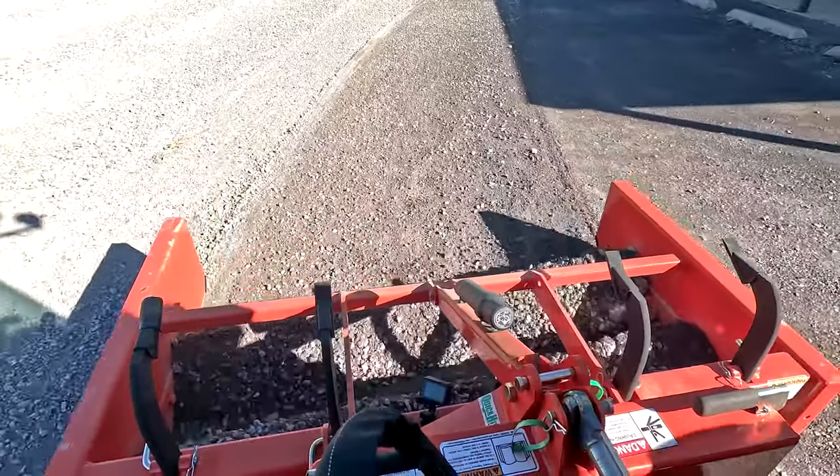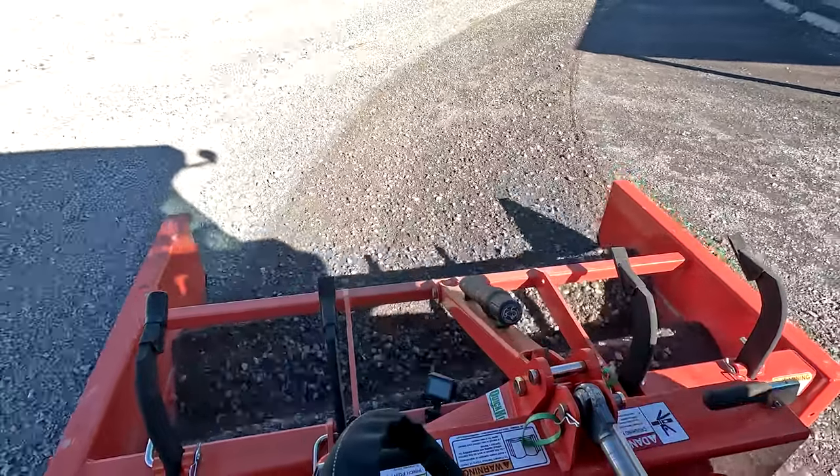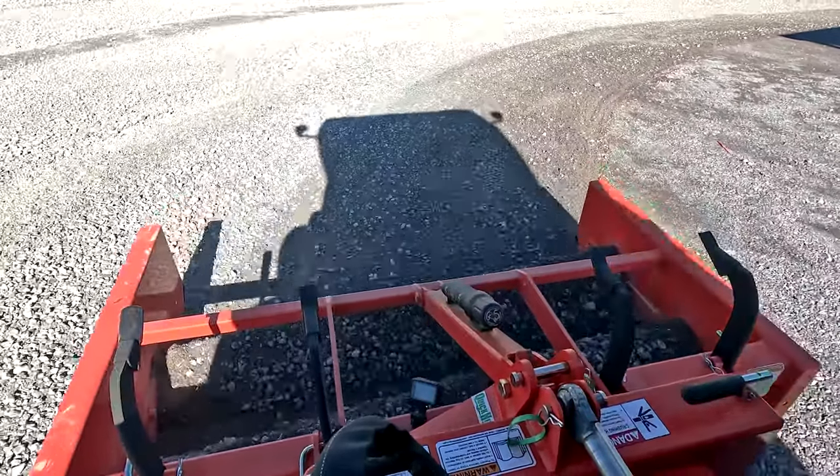If you're thinking about buying one of these to maintain a road or driveway, you don't want to run it right down the center of the road if your road has a really nice crown. What you want to do is run it down one side and then the other, keeping the edge kind of in the middle of the road. That way you're not knocking the crown out of the road.